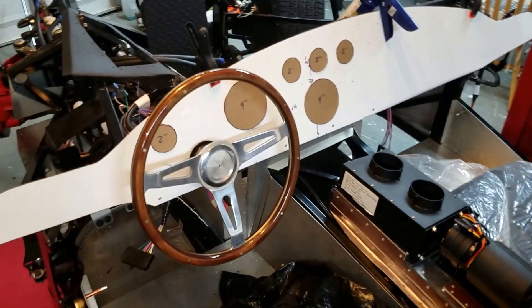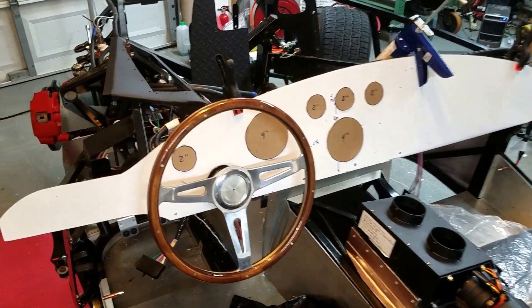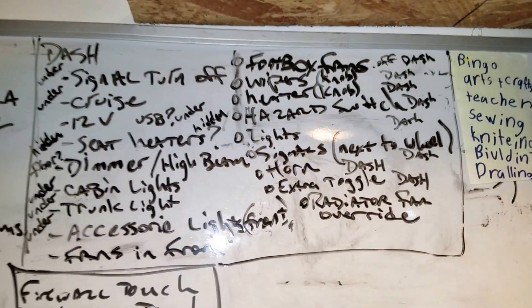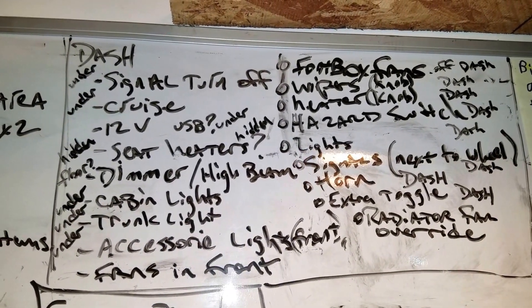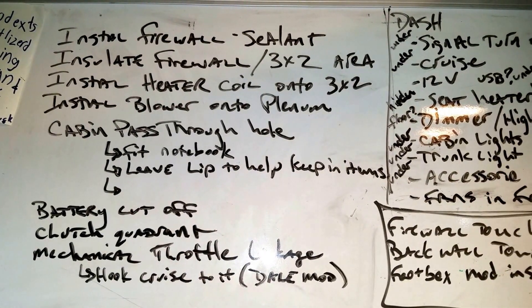I'm going to go with the competition dash. I'm looking right now at what to have on the dash, and I have a whiteboard up here with some items that I'm looking for to have on the dash and maybe behind and underneath. These are some things I wrote just today — things that I need to do.